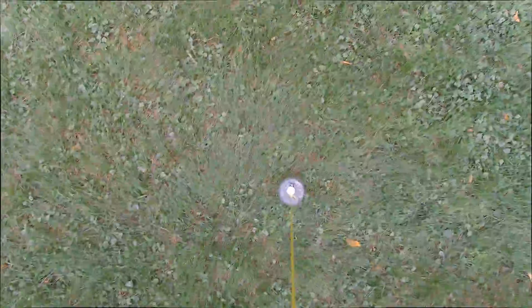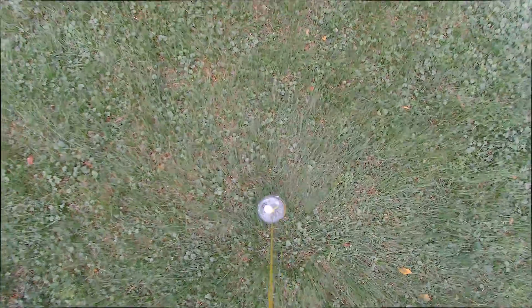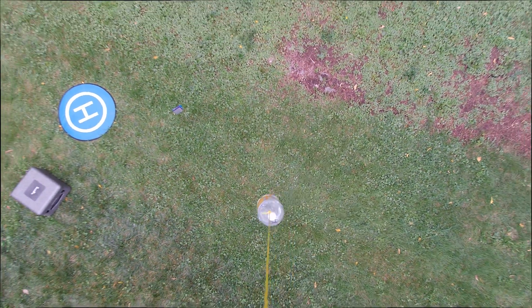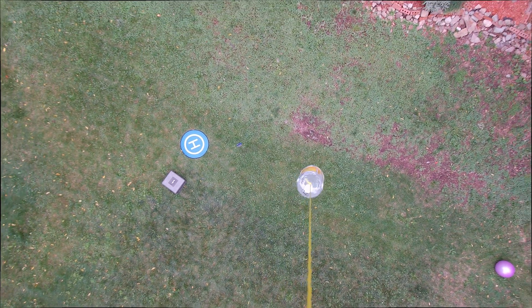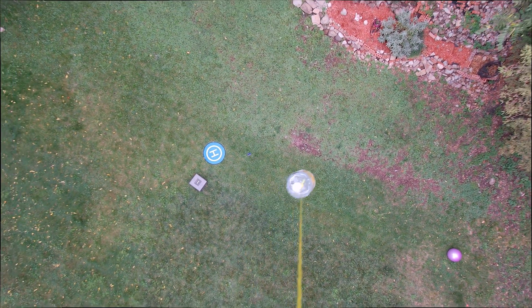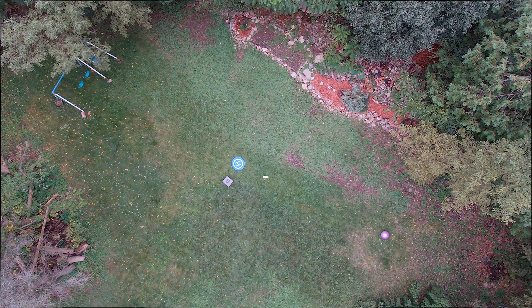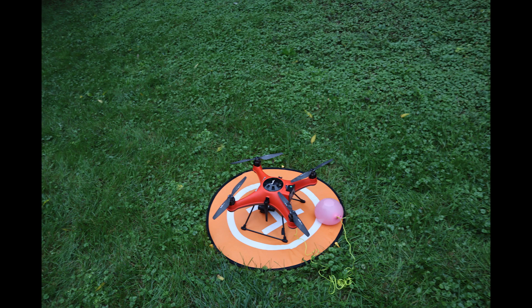You can see here the drone struggling to lift the bottle, so I decided to full throttle up and then just drop it. Overall the drone does pretty good carrying payloads, although I advise never to go over three pounds. Thank you for watching and stay tuned.